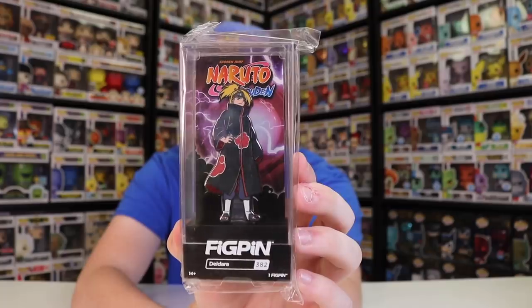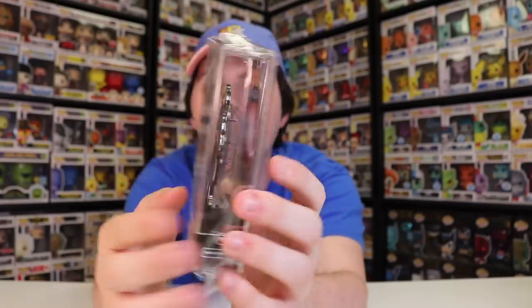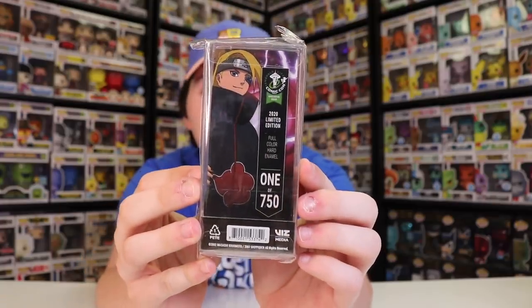Alright guys, let's get into the next one here — this one's from Naruto Shippuden. This is Deidara right here. This is the first time I think they've ever done this figure, so it's cool. If you're a Naruto fan, you would have had to have gotten this one at Emerald City Comic-Con. This one right here is really, really well done. I'm pretty sure Noah's going to want this one from me. Depending on what number it is in the app, maybe I'll give it to him. Anyways, this one is one of 750, so it is pretty limited — but then again, he's not a main character, so it makes sense.